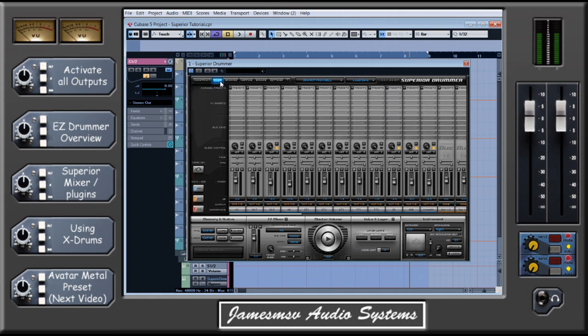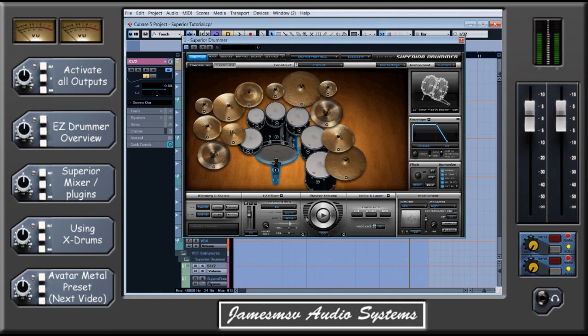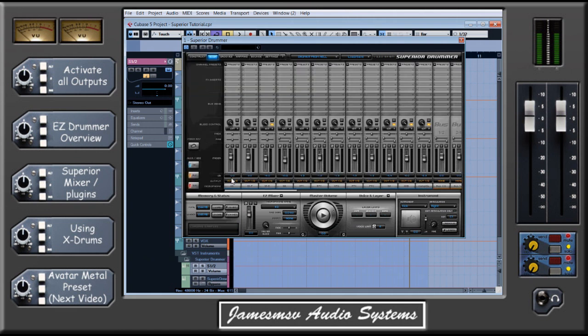In Superior Drummer, what you want to do is along the output — these yellow outputs here — you can see they're all set to 1-2 at the moment. Now that means that if I get something playing, you can see down here there's a 1-2 output that Cubase has created for me. If I play the kick, you can see that coming through, but if I play the snare, that also comes through the same output in the mixer because they're all set to the same output, 1 and 2.